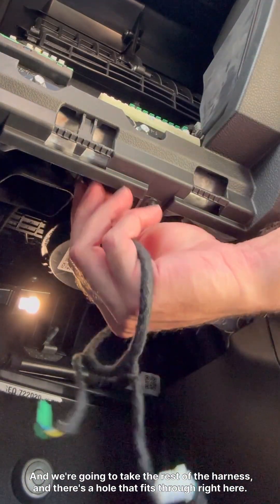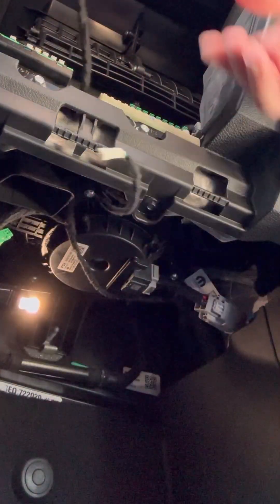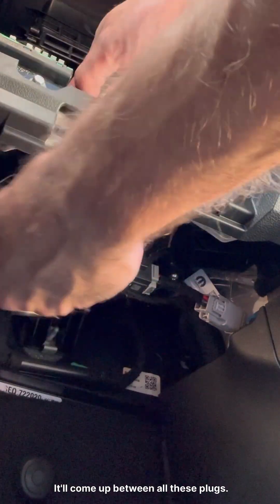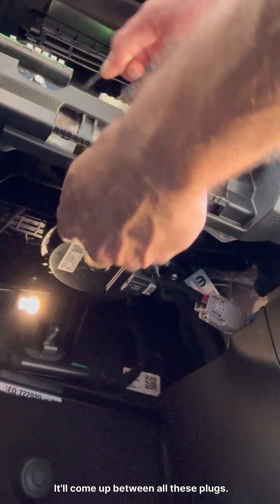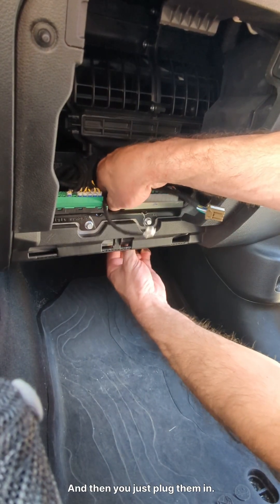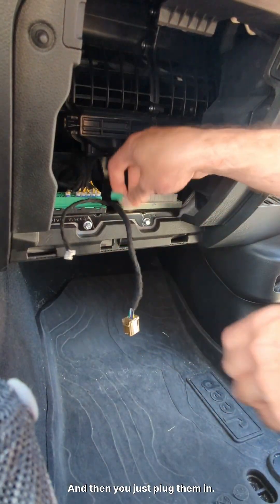And then we're going to take the rest of the harness, and there's a hole that it fits through right here. It'll come up between all these plugs. And then you just plug them in.